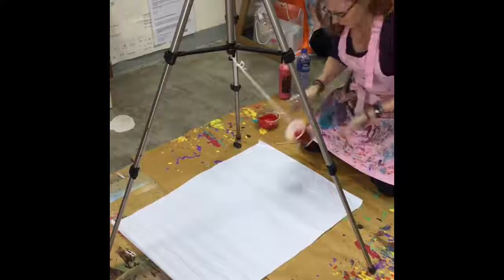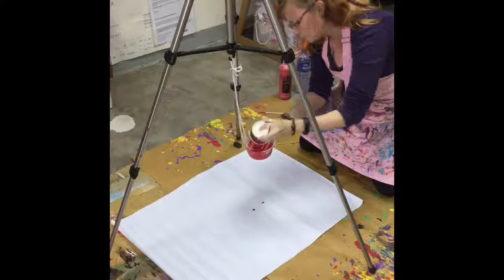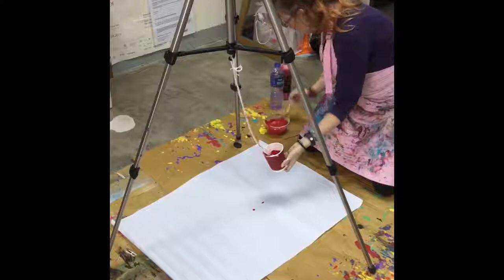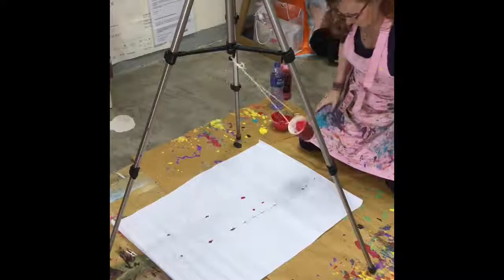I'm going to swing it. Nothing's happening — that tells me my paint is way too thick. Catch it, put your finger over the hole. I'm going to add more water and give it a stir. I'm also going to push the barbecue stick in a little further to widen the hole slightly. You don't want the paint too liquidy, but you don't want it too thick either.